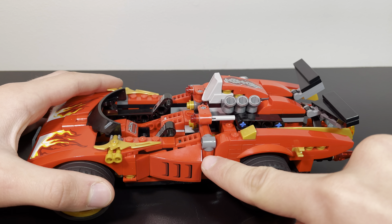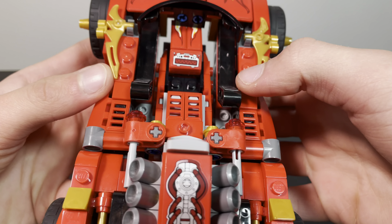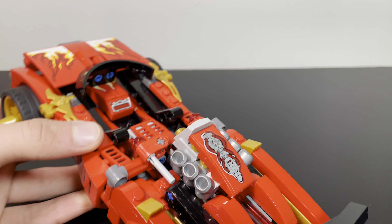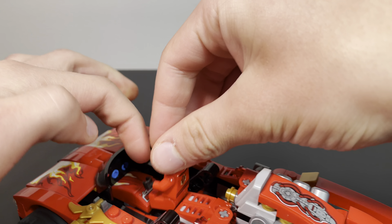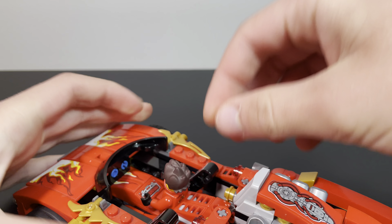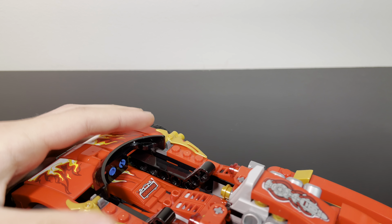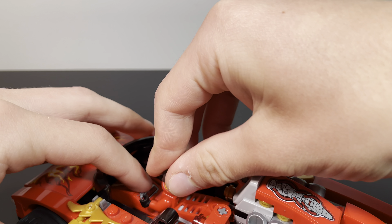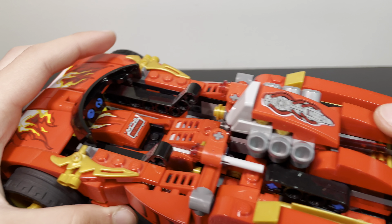It even matches up with the slopes here — that's great. On the inside, we have a little control panel for Kai and a spot to sit. He can sit just like this, though he sits on four studs. So if you're not careful, the legs will come off. You've got to wedge him out carefully, and then he'll come out perfectly fine.